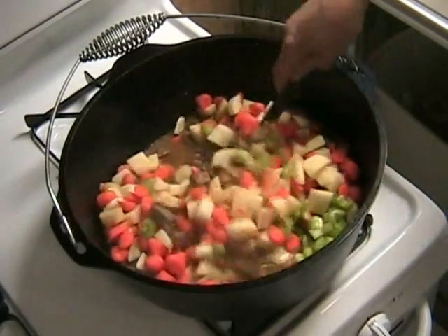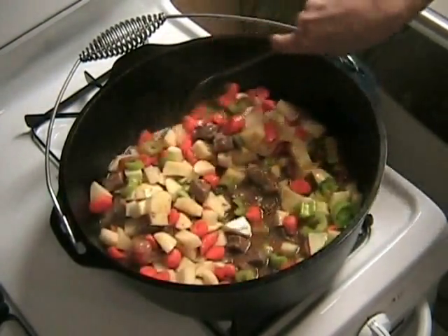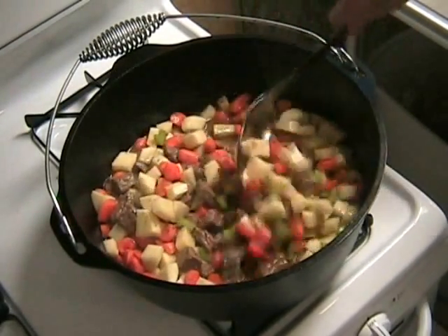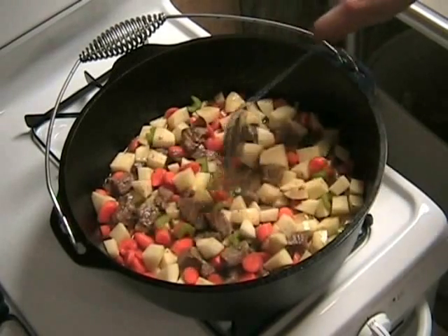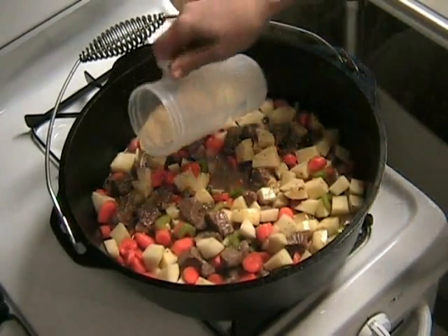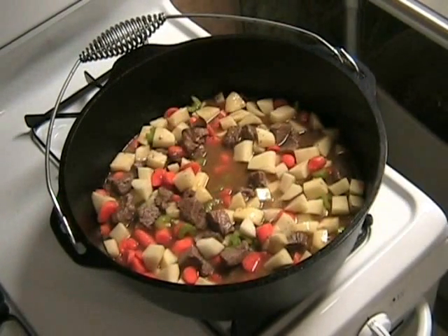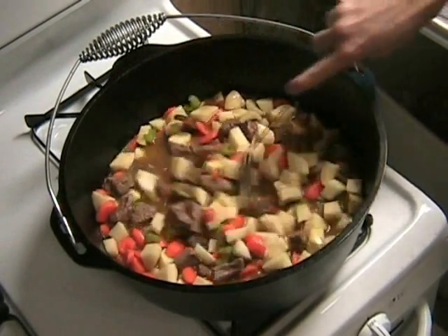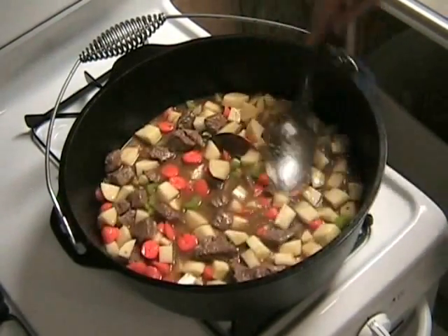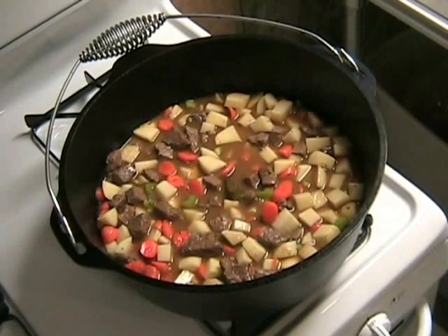Let's stir that up real good. Make sure everything has liquid on top of it — you want to make sure your liquid line is covering the vegetables and meat. If it's not, you need to add a little bit of water. I'm adding about a cup, then stirring and pushing everything down into the liquid. Put the lid back on, leave the fire at low, and simmer for about 30 to 40 minutes.